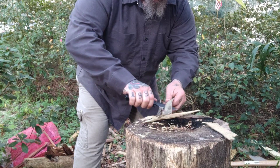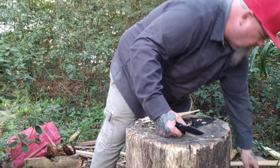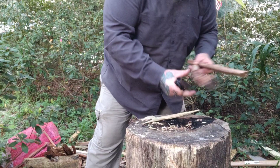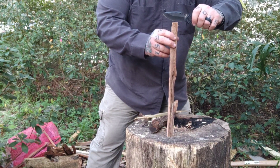It cut right there, son. I've really enjoyed carrying this knife. The kind of work I do, the kind of stuff I do — it just holds up, and it's very comfortable in hand.